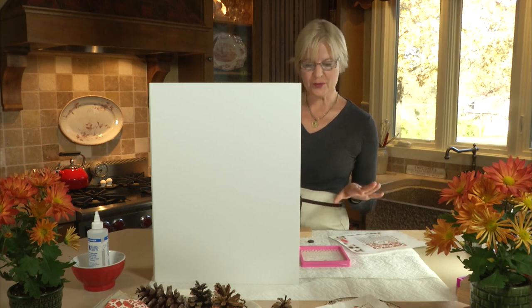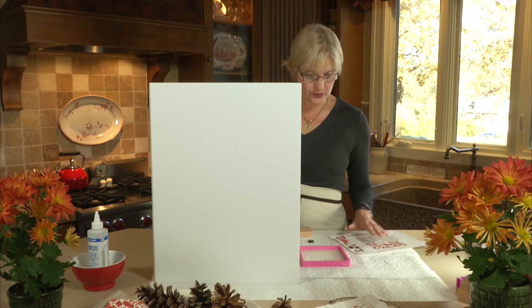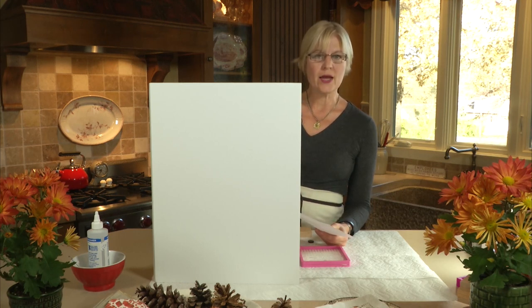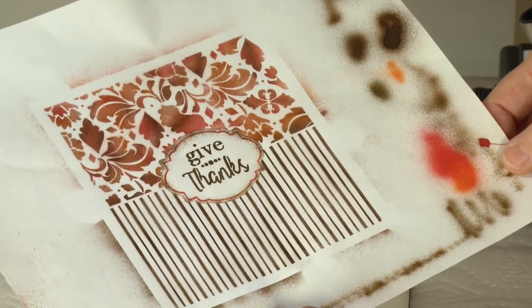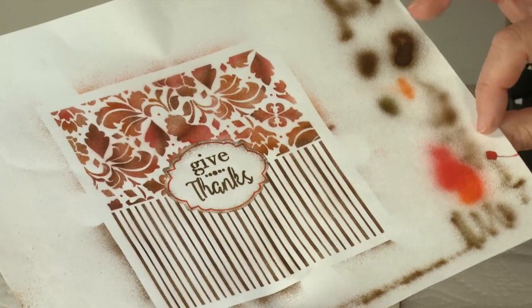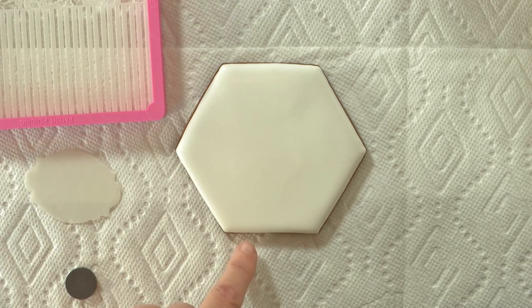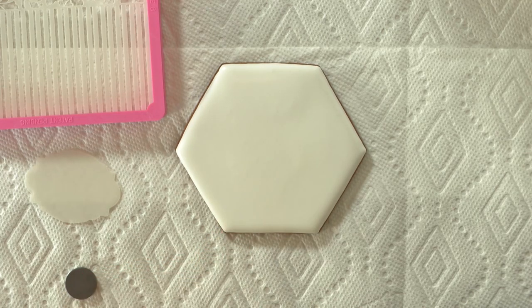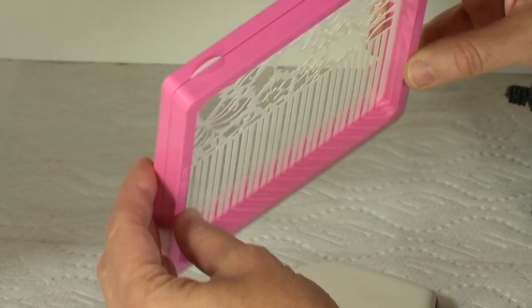Before we start airbrushing, the important thing is to protect your work surface — I've got paper towel down and a little backdrop. Do protect your surfaces to minimize cleanup. I also like to test my colors on a piece of paper first. I've used a combination of orange, red, and brown on this particular cookie. Make sure your cookies are iced flat and completely dry — we will be applying some pressure to them and you don't want to crack or dent the icing surface during the stenciling process.